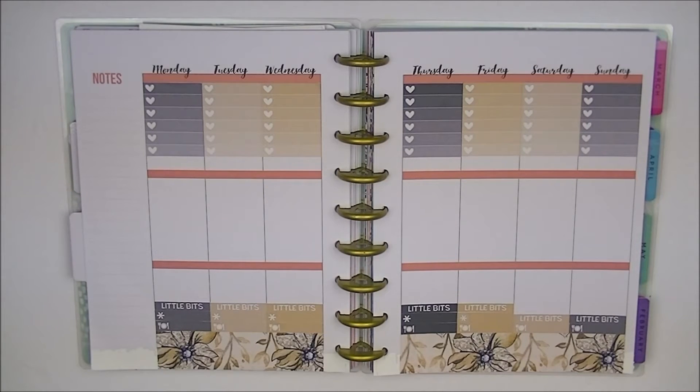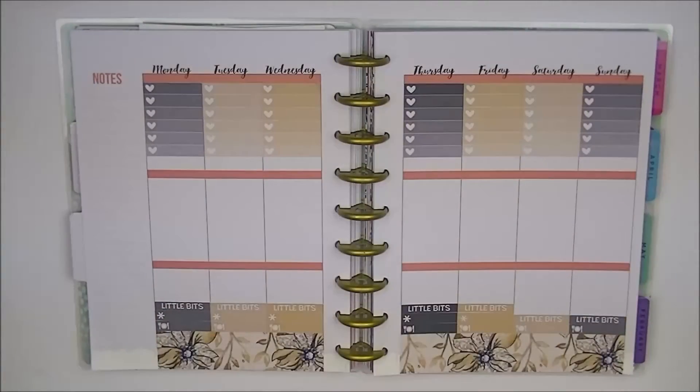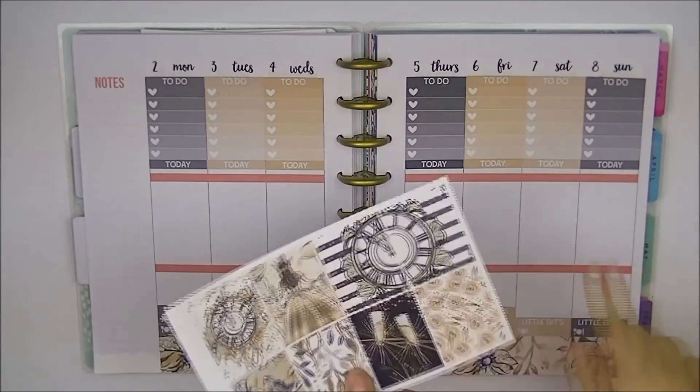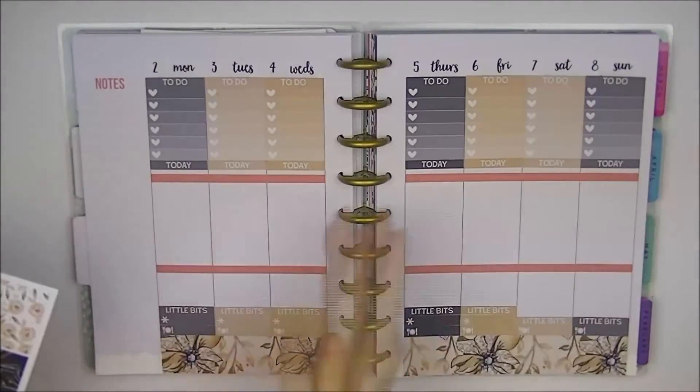I'm going to do all my headers, and also my date cover-ups while I'm at it. I'm going to use the Simply Ginger Co. ones here because this is an undated planner, so there's no dates up here. I'll be right back. So I'm back with all the covers and everything I need. Now we're going to put on the full boxes here. I'm going to do the weekend boxes at the end, because to line up properly we have to start from Monday.